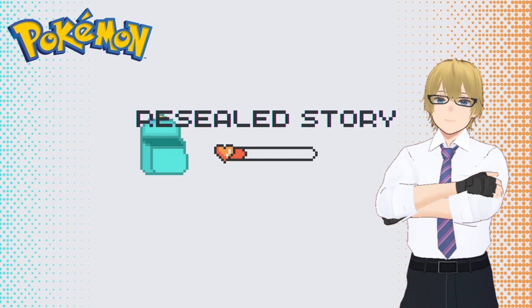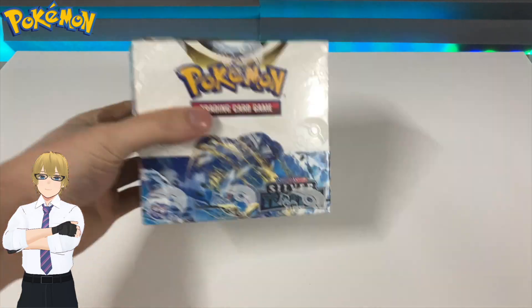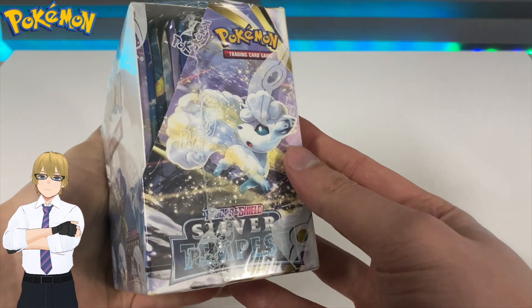Here's how to spot the most common resealing tactics. I'll be moving over to a live recording now. There are two ways someone will try to reseal your Pokemon box, or any other box for that matter.